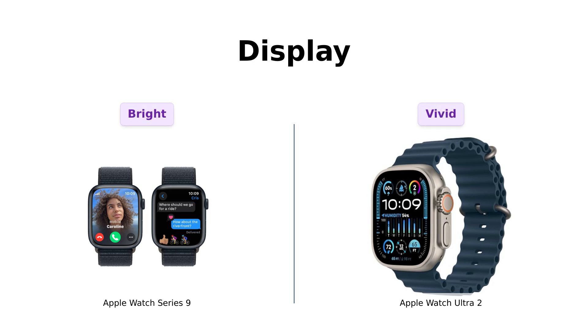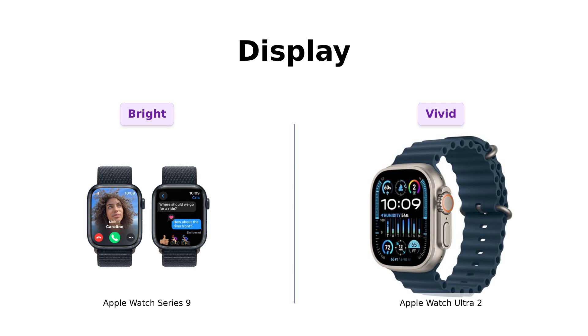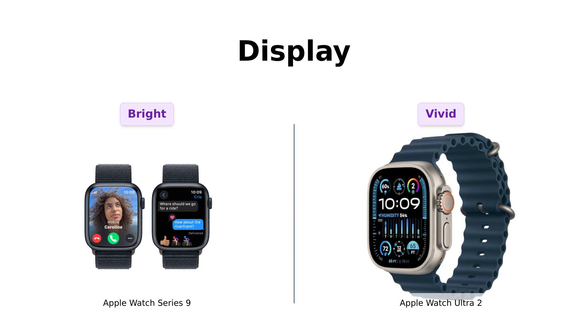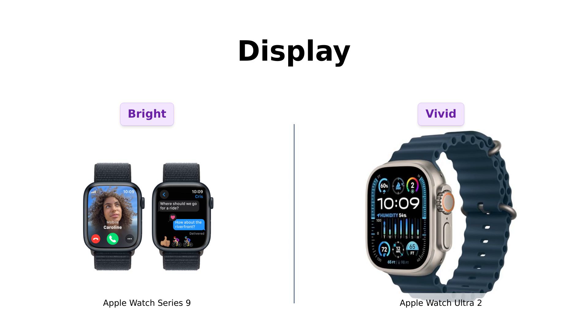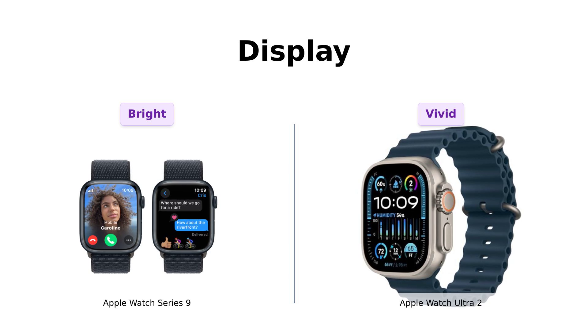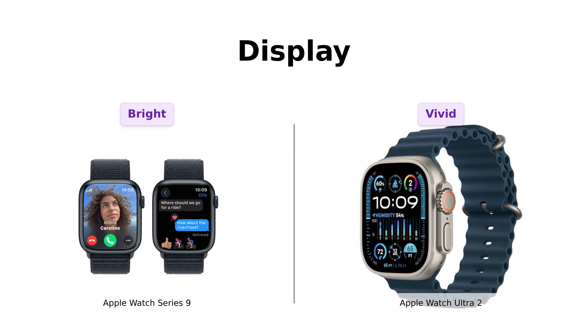Next up, let's compare their displays. The Series 9 has a super bright display that'll dazzle your friends and make your ex jealous. Reviewers appreciate its clarity and responsiveness. But the Ultra 2 boasts the biggest, brightest display yet. Reviewers rave about its visibility in various lighting conditions, making it perfect for outdoor use. It's like comparing a campfire to the sun — you could probably use the Ultra 2 as a signal for a rescue mission if you ever get lost.